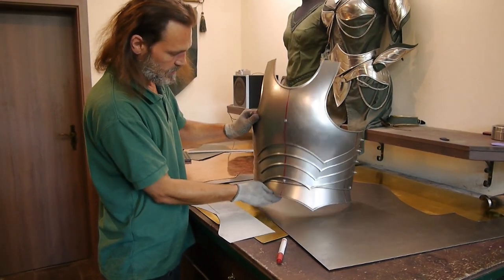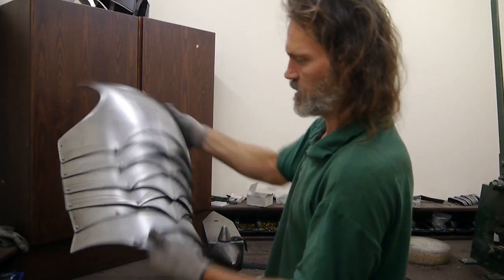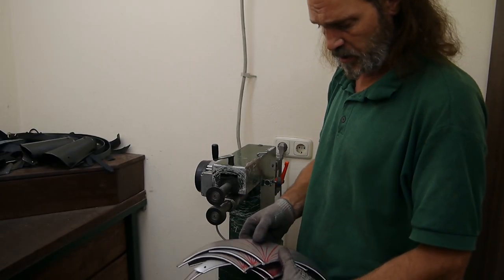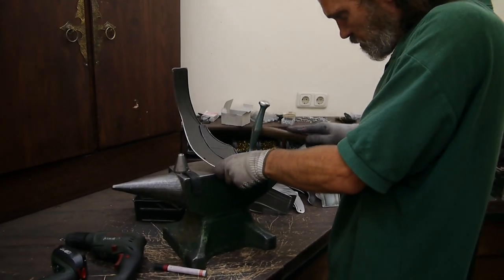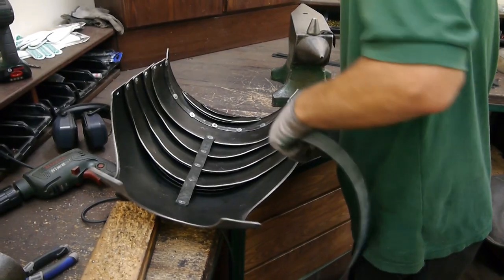Step 5: put the armor together to make sure everything fits and no movements are restricted. Step 6: now you can engrave and decorate the plain metal pieces. Step 7: put all the pieces together with metal rivets and attach the leather straps.